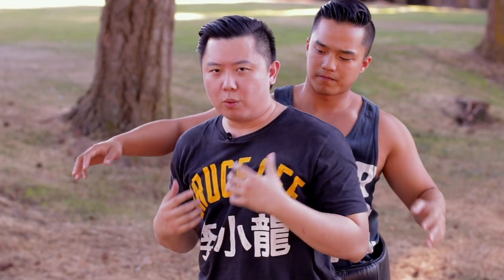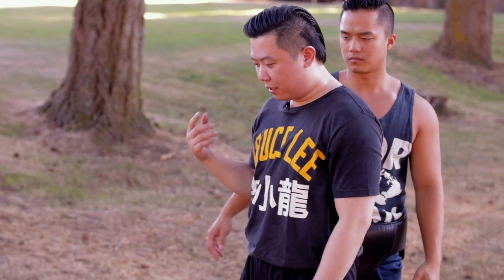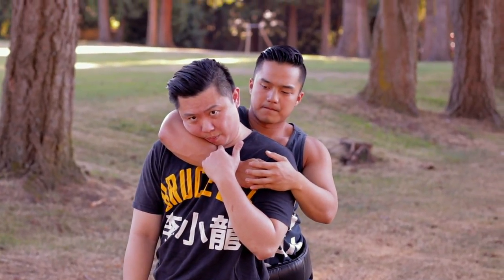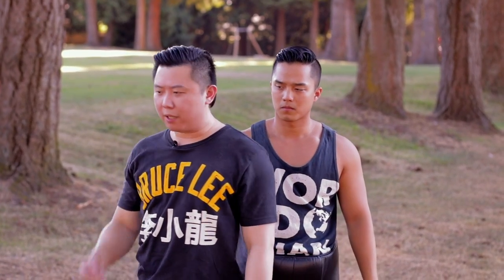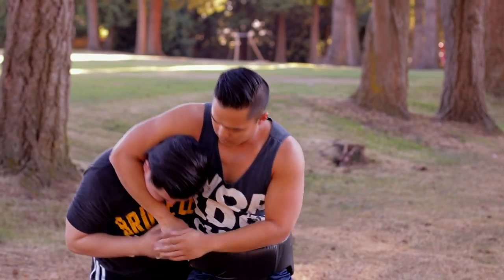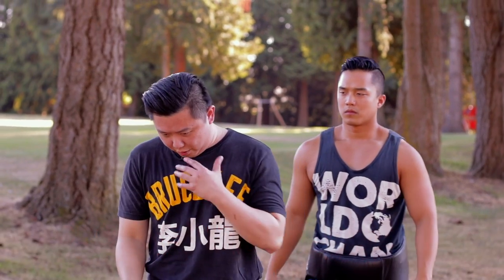So you want to train the natural reaction: when someone touches your throat like this, immediately your chin goes down. See that? Just touching your throat — you don't think about it, someone grabs you, immediately chin down. It doesn't matter what angle. You feel something here, you do that.